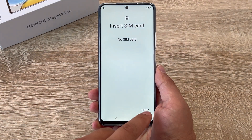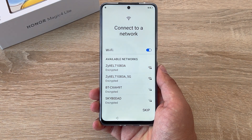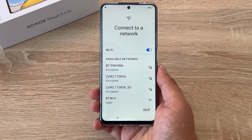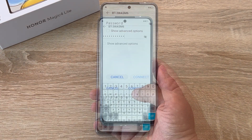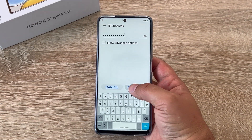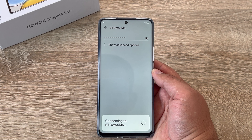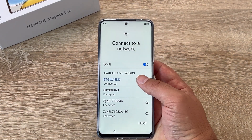Then you have the option to insert your SIM card — I'm just going to skip for the process of the video. The next step is asking us to connect to a Wi-Fi network, so find your Wi-Fi network and input your password. Once you've inputted your password hit connect and it will start to connect. Once it's connected it will be highlighted in blue, then you can press next.